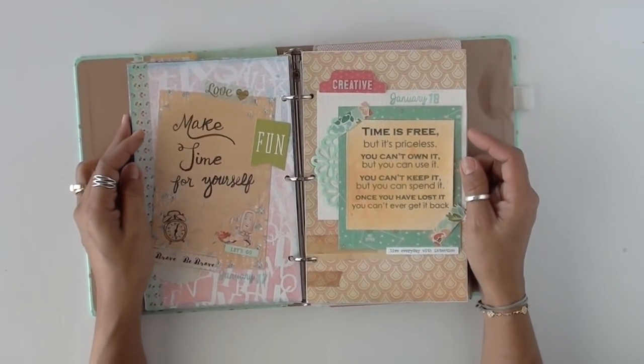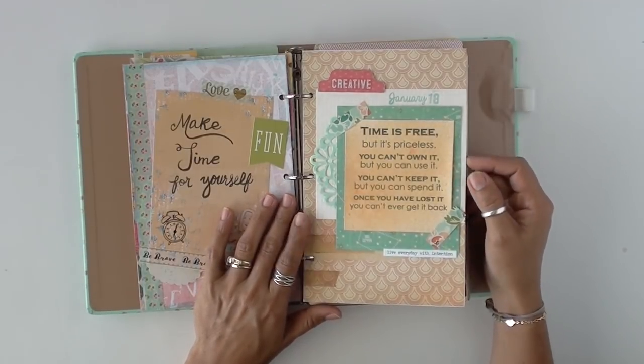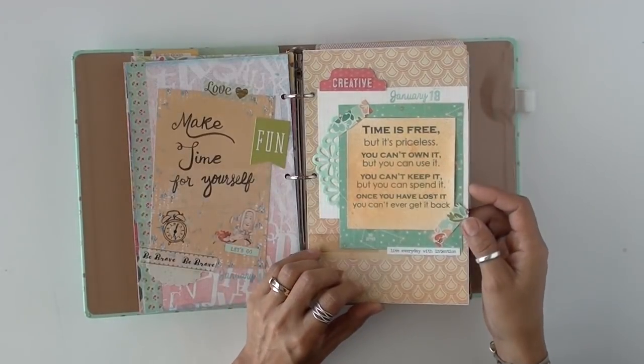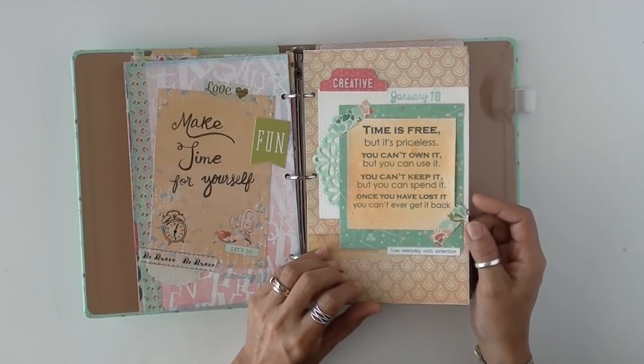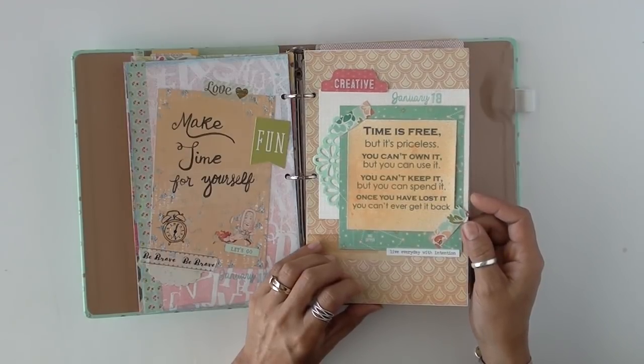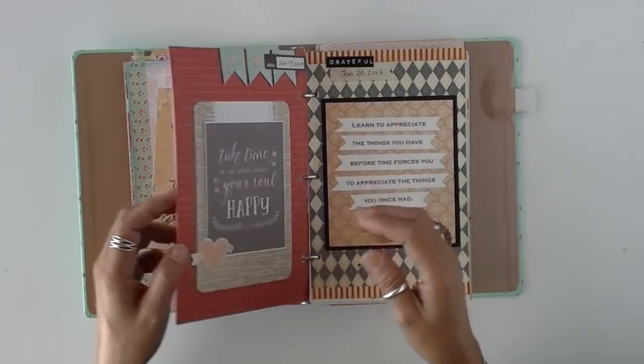Oh no, I've been off frame all this time, I'm so sorry! Hopefully you'll forgive me. 'Time is free but it's priceless. You cannot own it, but you can use it. You can't keep it, but you can spend it. Once you have lost it, you can never get it back.'